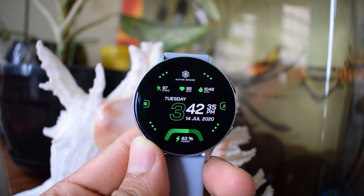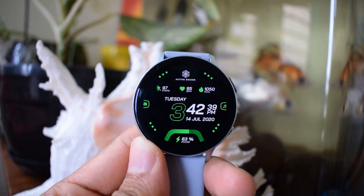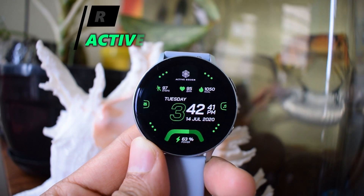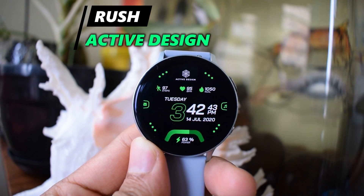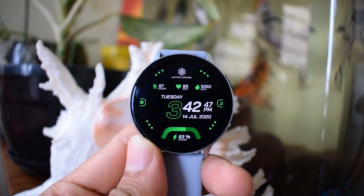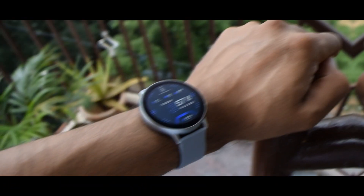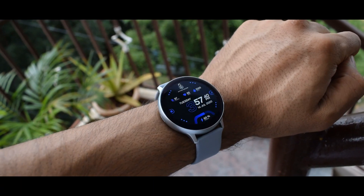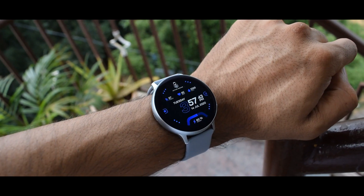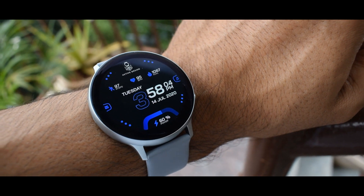Hey guys, welcome to Apex — hope you all are safe and doing good. We have a new premium digital watch face called Rush, and this is from Active Design. I am reviewing this watch face from Active Design for the first time on this channel, and a big shout out to them for offering free coupons to us. I have left a Google Drive link in the description below — you can grab this cool watch face for free, which would otherwise cost you almost about three dollars.